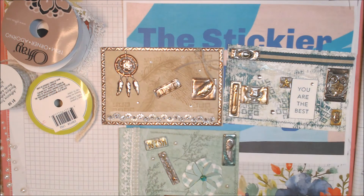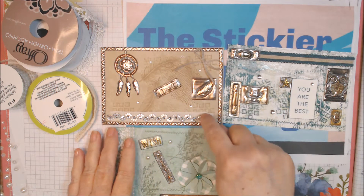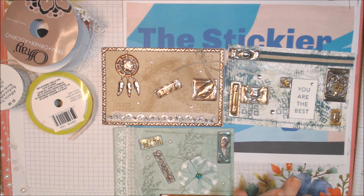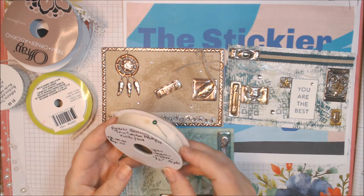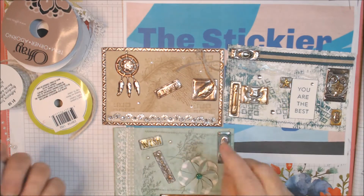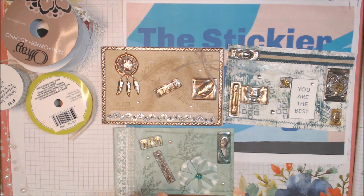Soft Sea Foam is one of the other colors I used. I also used Chrome Cake, which is current. This gauzy ribbon is from the Forever Greenery collection — it's an open weave ribbon that just retired, and it went really well with that.